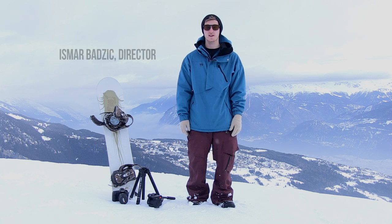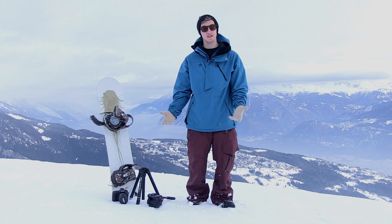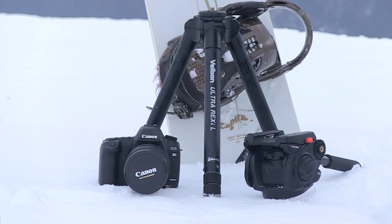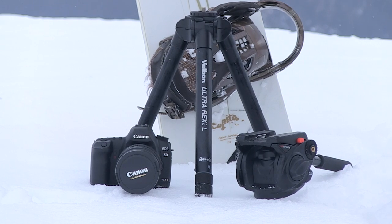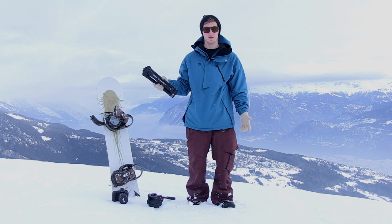Hi, my name is Ismar and I'm the director and camera operator of White Lion Films. We're here in Onzer, Switzerland, high up in the mountains, and we thought we would do a little product review of these gorgeous little Velbon tripods which we have been using as our primary tripod solution for our cameras.